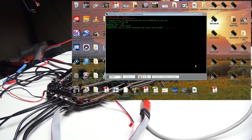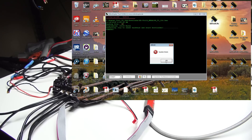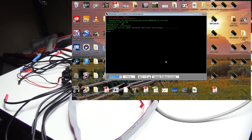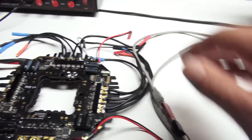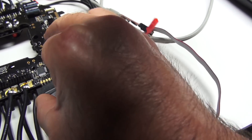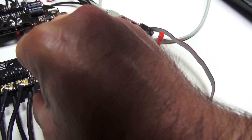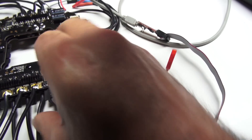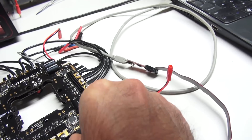Nothing is happening — it says update fail. So I'm going to turn off the controller, go back to the pins, and wiggle them around. A lot of times they don't get a solid connection. I'll just sandwich the connector on a little tighter.